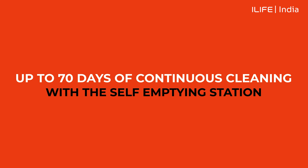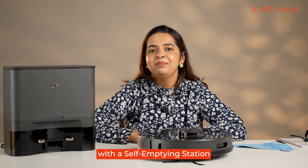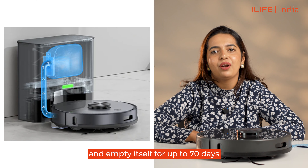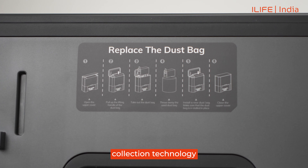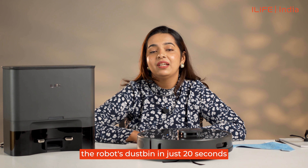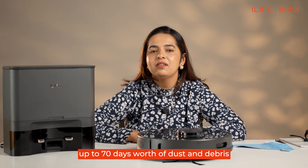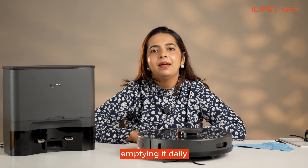70 days of continuous cleaning with self-emptying station: the T20s robot comes with a self-emptying station that has a 3.5 litre dust bag capacity. This helps the T20s to continuously clean and empty itself for up to 70 days. This station uses advanced dust collection technology with a powerful suction which can empty the robot's dust bin in just 20 seconds. With the T20s being able to manage up to 70 days worth of dust and debris, you don't have to worry about emptying it daily, making maintenance super simple.